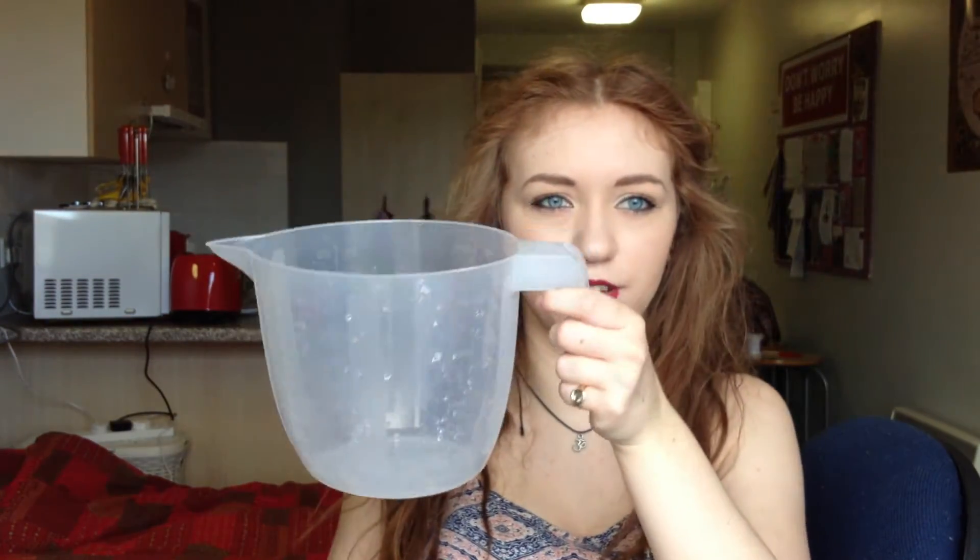I got some bicarbonate of soda. On YouTube people always say it's so cheap, but it actually isn't in the shops I've been into. At Waitrose it was over a pound, and Tesco and Sainsbury's were also quite expensive. But I found it at Nisa for 59p, so I got two of them — there are about three washes in each one.